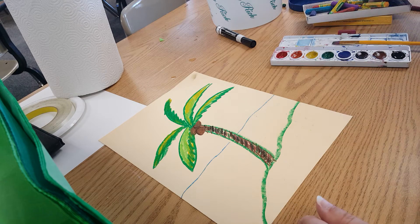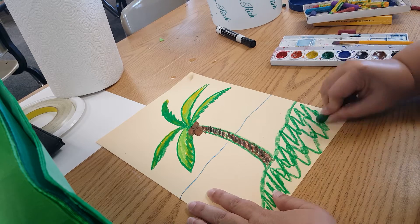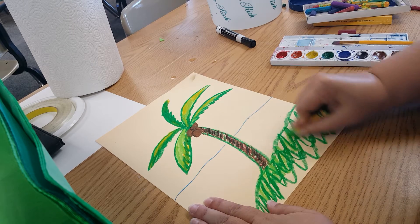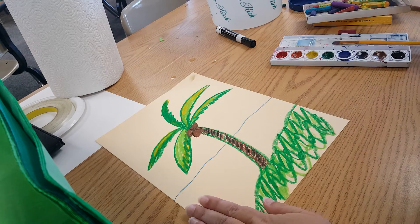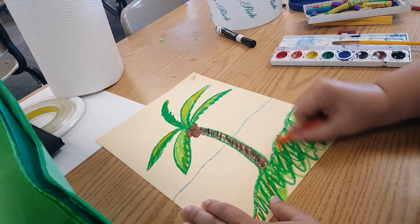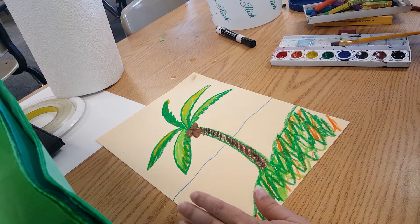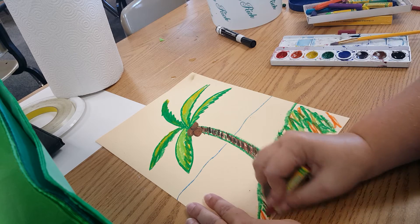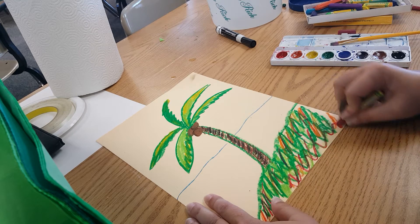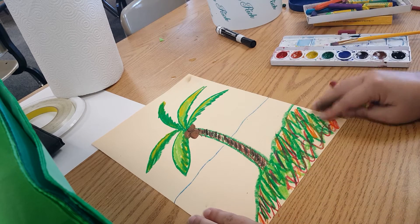Down here we've got our land — it's going to be fairly similar. Take your green and color away, and then you can have fun with it. Bring in a little bit of light green, and you could even bring in some orange. Bring in little bits of color — even bits of red — so you've got some parts that really stand out. Some of your kids will just completely smash all that in with dark green, and that's fine. It's their picture.